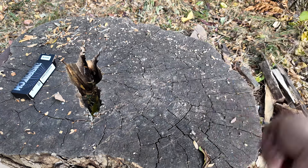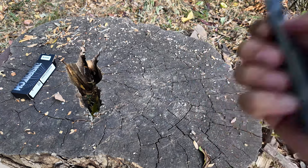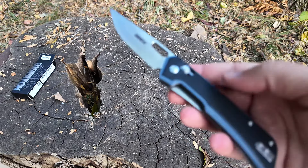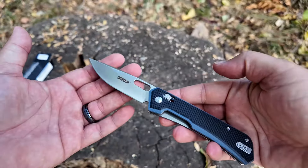You can kind of flip it like a Benchmade, although the flipping out needs a little breaking in. It's a pretty cool looking knife.